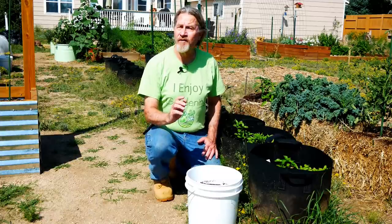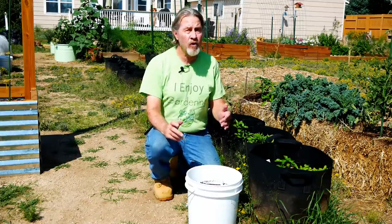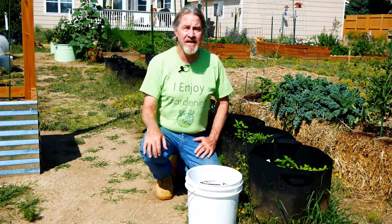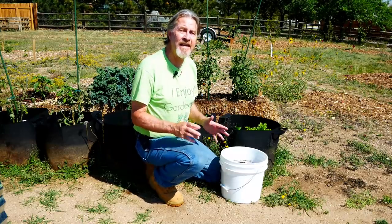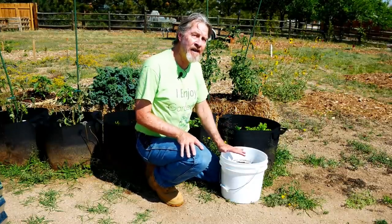When I refer to a fall garden, even in containers, I'm talking about the method of starting seeds or transplants during the summer months to grow into the fall with an autumn harvest in mind. And the containers can be anything. The idea is we're not growing in a permanent bed, in the ground, or in a raised bed, but we're using portable containers.